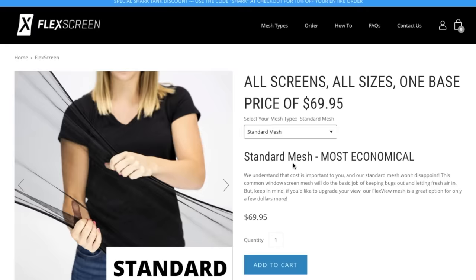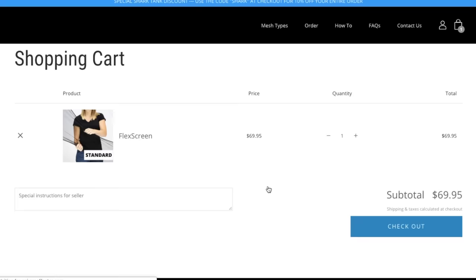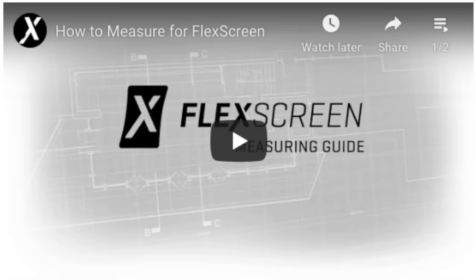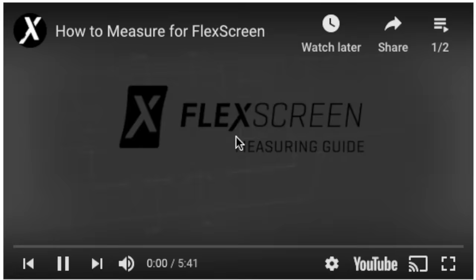The second drawback, and the one that I see as being possibly more important, is that you have to measure for the screens yourself. And I know that this is going to confuse a lot of people. FlexScreen is an order-and-ship company — no one is going to come out and do the tape measure work or the installation work for you. They have measuring guidelines on their website, and people are standing by on call to walk you through the process. But if my experience as a carpenter has taught me one thing, it's that most people don't know how to use a tape measure effectively, and they're often sort of embarrassed to admit it.